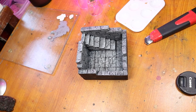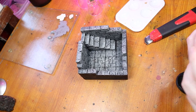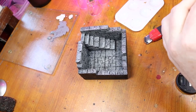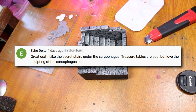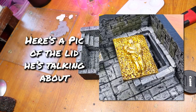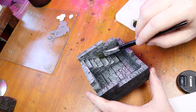I then set those aside to dry for a minute and go back to working on the room. But before we do that, I want to do a quick comment shout out from last week's video. Echo Delta said: 'Great craft. Like the secret stairs under the sarcophagus. Treasure tables are cool, but I love the sculpting of the sarcophagus lid.' Thanks Echo Delta — sculpting the lid to the sarcophagus was my favorite part of the build, so I'm glad that you loved it.